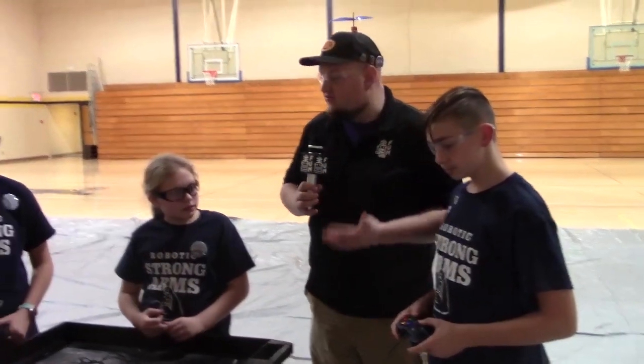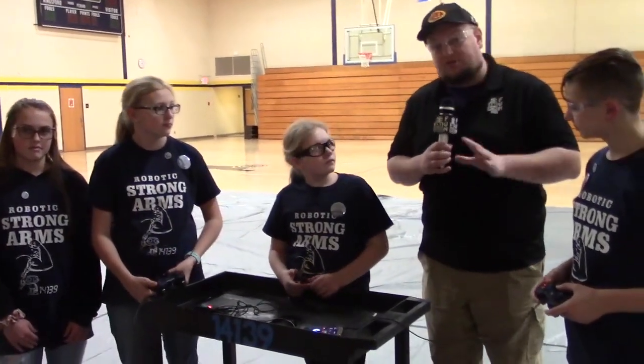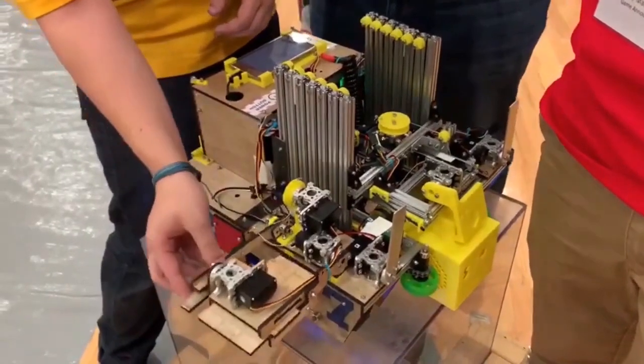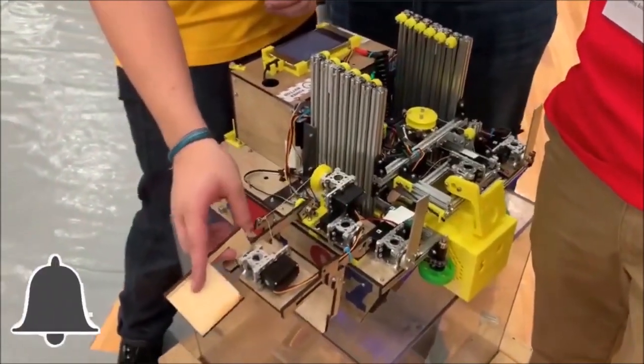Super cool Robotic Strong Arms looking really great here at this competition. Can't wait to see more of what this robot does both here and throughout the rest of the competition season. Good luck to the robot and the team for the rest of the season. Thanks for watching — be sure to subscribe and ring the bell to be notified about our latest videos.